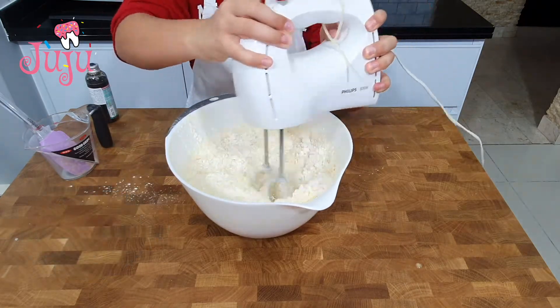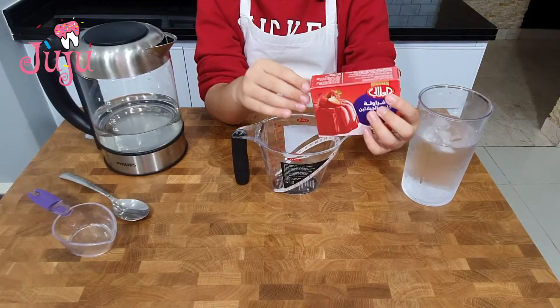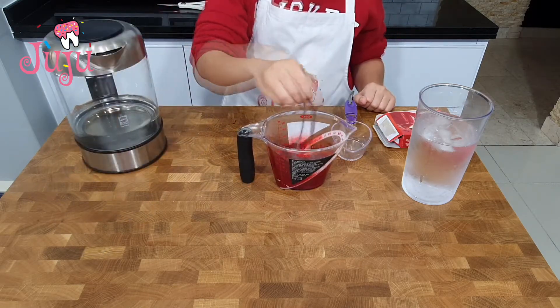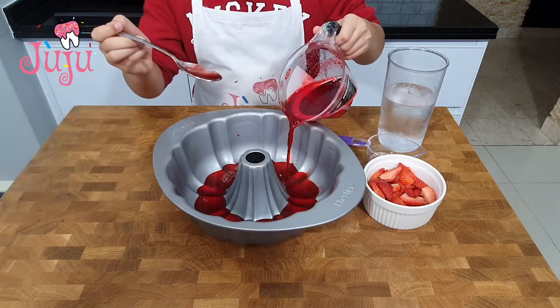Mix for ten seconds, put in pan and bake. For the jelly: hot water, mix, add cold water, mix, put in pan.